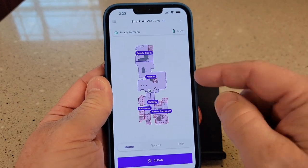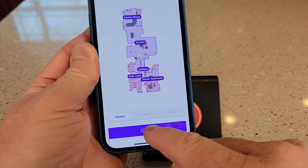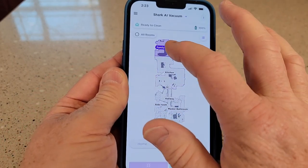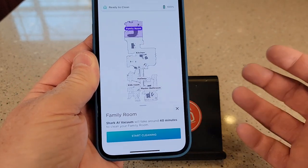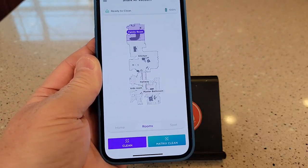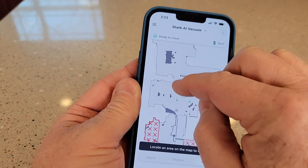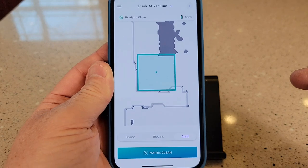Here I've got the vacuum cleaner showing the status of the charge — it's ready to clean. I can clean the whole house, or I can do just rooms. Say I want to do just kitchen and family room. I can do matrix clean, which means it's going to really deep clean the room. Or if I want to do a spot clean — say there's a spot in the kitchen where something spilled — I could just do a spot clean right in that area.